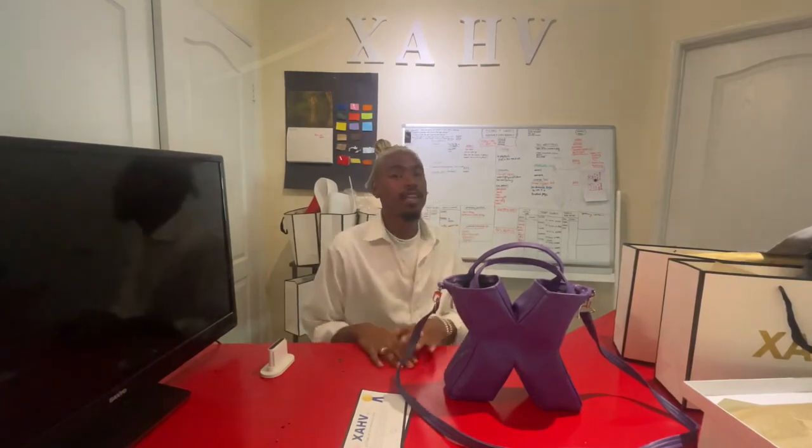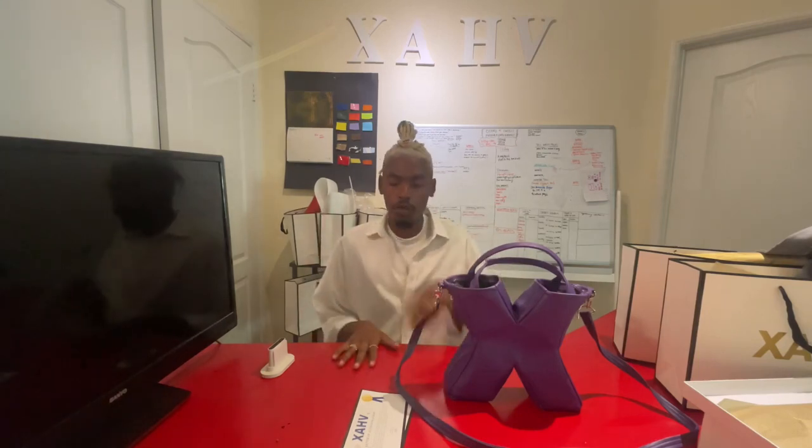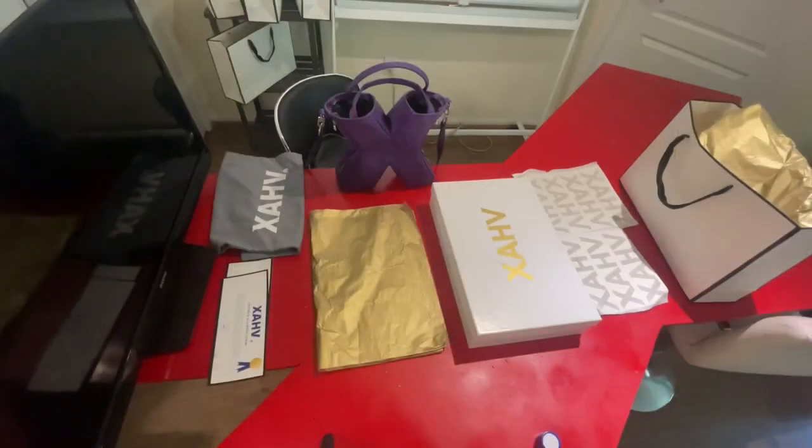Good afternoon. Today I'm going to be showing you guys how to package the x-bag once everything is complete. After the bag is made and the shipping label is prepared, this is the next step before we go to shipping it off to our actual shipping facility. So right now I have the bag ready and complete. Today we wanted to give you guys a closer look on how exactly our x-bag is shipped out.